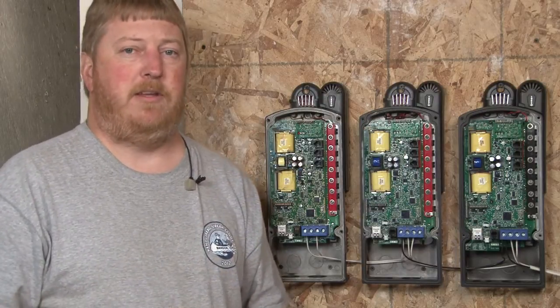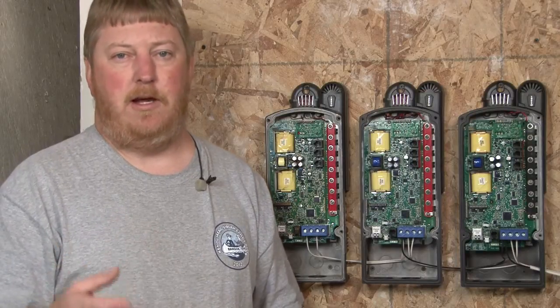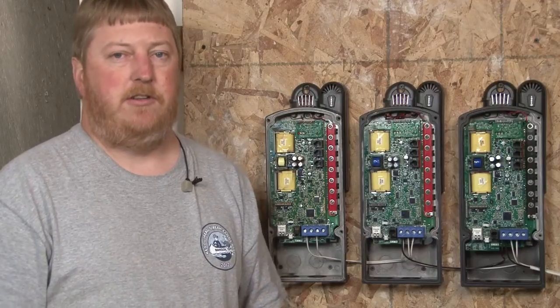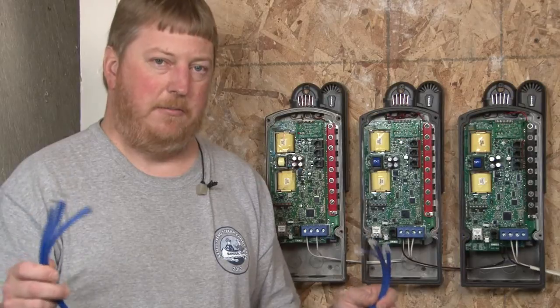We'll talk a little more about that when we get to the programming aspect of it, but it coordinates things like float, equalize, ground fault errors, battery temperature, et cetera. And to do Follow Me, basically what you need is standard four conductor phone cables.